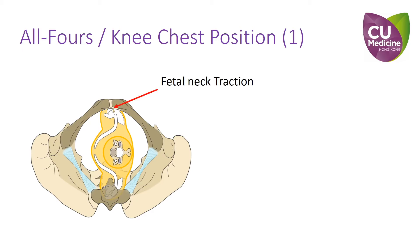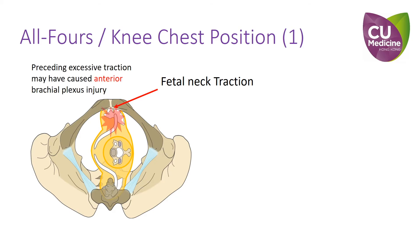First of all, when applying traction, caution must be taken to avoid further birth injury. If repeated or excessive fetal neck traction was used before the patient was turned to all-fours, brachial plexus injury may already have occurred at the anterior shoulder behind the pubic symphysis.